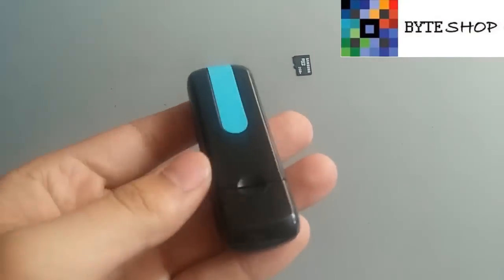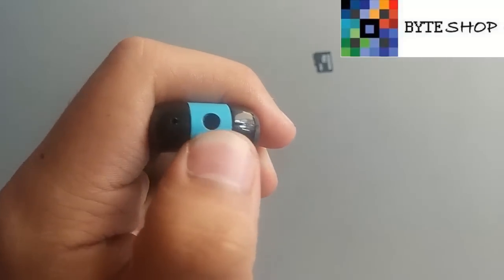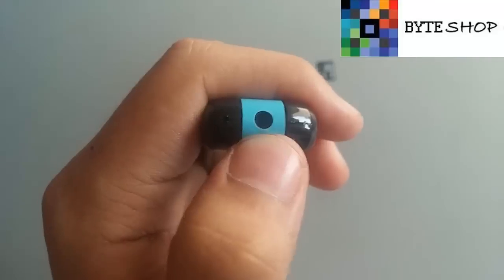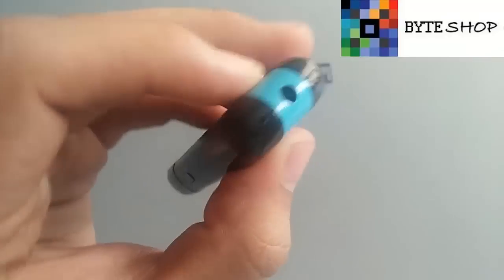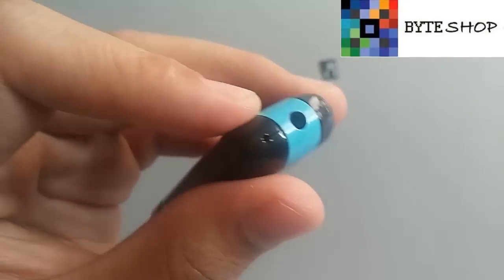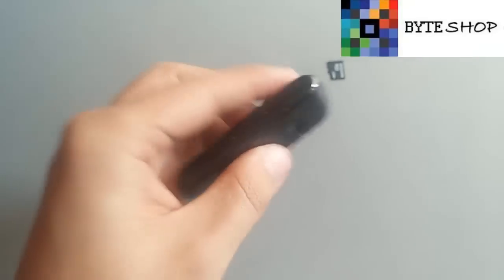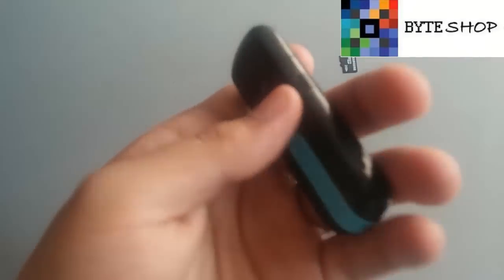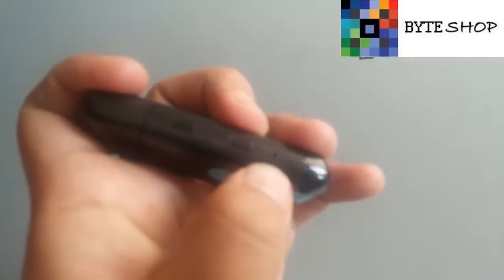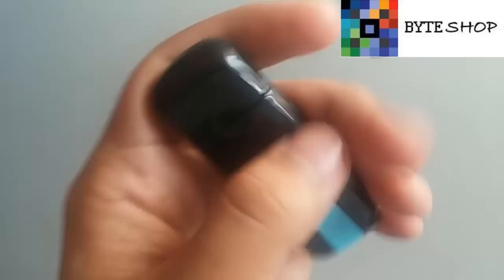Esta es la cámara. Aquí está el lente. Toma videos en 1280 x 960, eso es una resolución de alta definición. Aquí está el micrófono. Aquí hay botones. Aquí va a estar el LED indicador de la cámara, si está prendida o apagada.